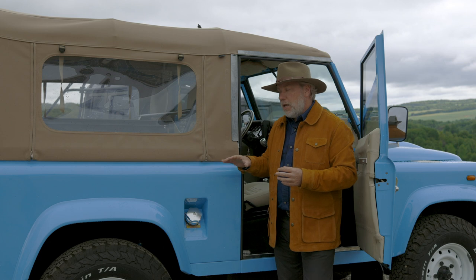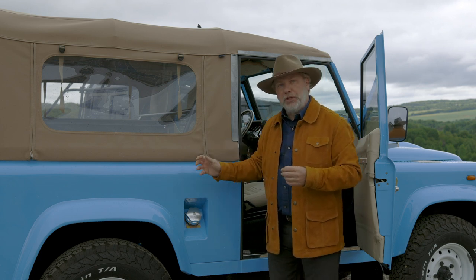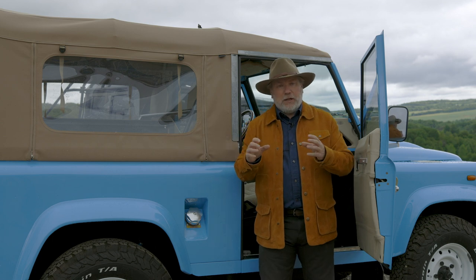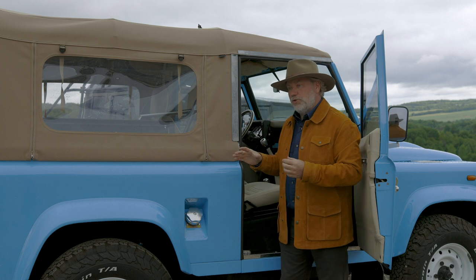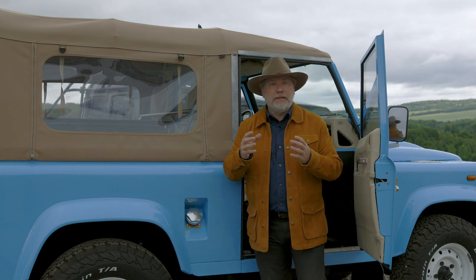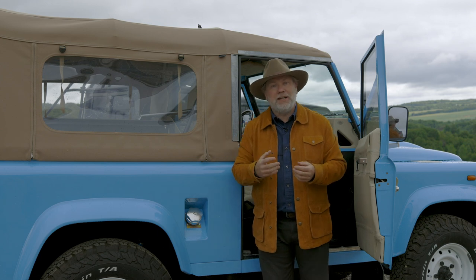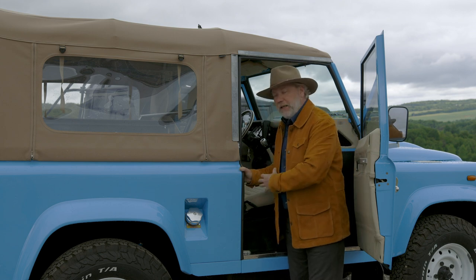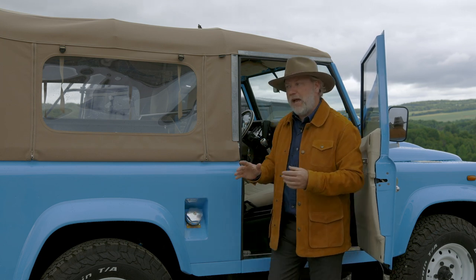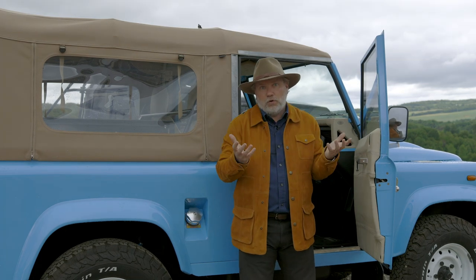A soft top is generally a little faster, but for a D90 hard top or D110, we're averaging about 3,000 hours of build time. We don't pick mass-produced parts off a shelf — all of the parts on our Defenders are built by craftsmen, typically in small one-to-four person shops. Everything is custom built: from the gas cap to the interior, nothing is mass-produced. The only things you'll see mass-produced on a Defender are the bumpers I told you I don't care for, and the KBX plastic grills.